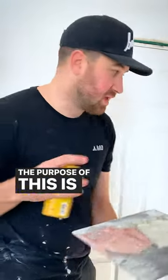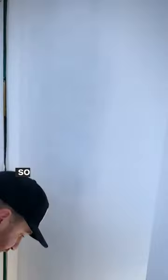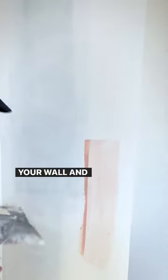The purpose of this is that when you do your prime check, there's a perfect spot right here on the wall as you can see — a little bit of fish eyes that I can catch. So you just take your colored mud and you just put it on your wall and scrape it off.